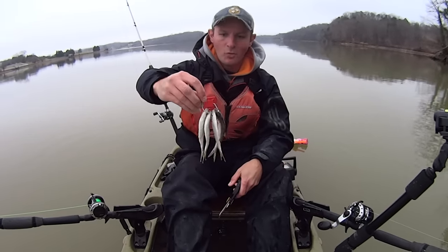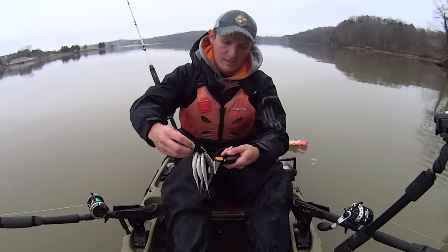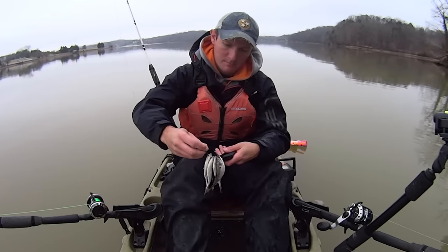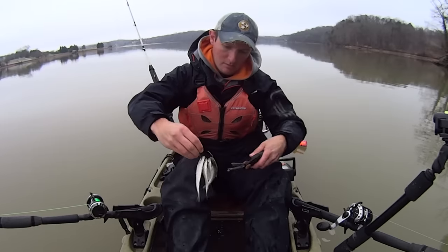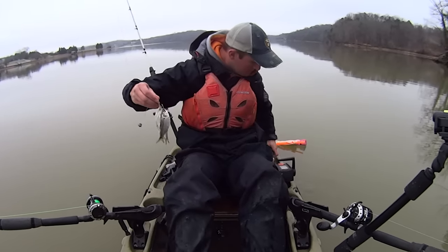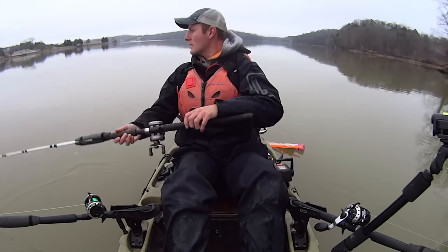I've got four shad on there again — just hooked them through the eyes on the hook. I'm going to take these scissors and just cut some slits in them, get them bleeding a little bit. Then we'll drop them down.